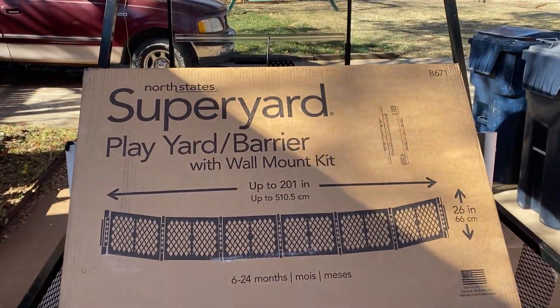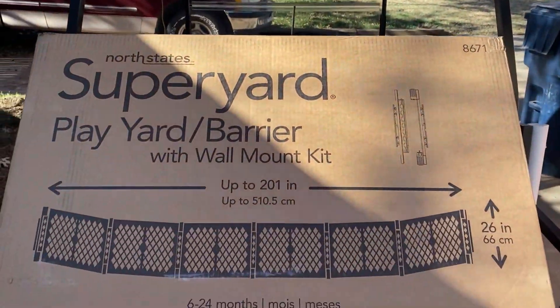Hey guys, Ratty Dog here. How you guys doing? I'm doing good. Getting ready to throw up this new gate system.